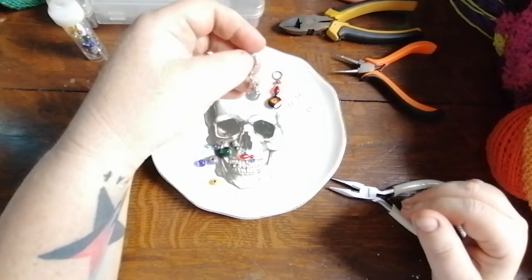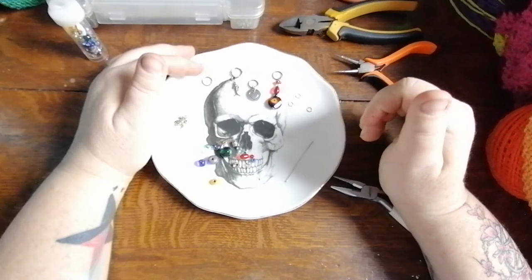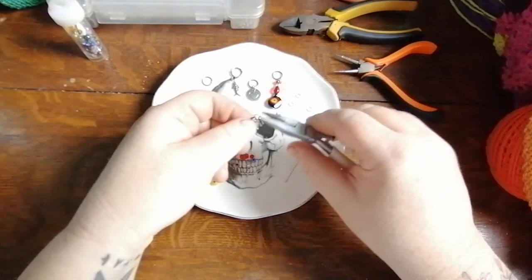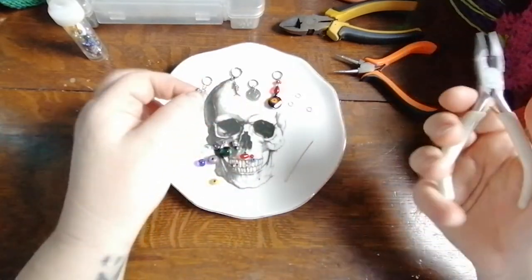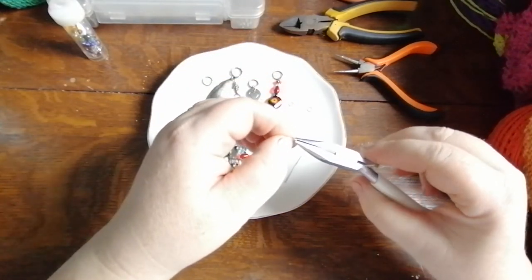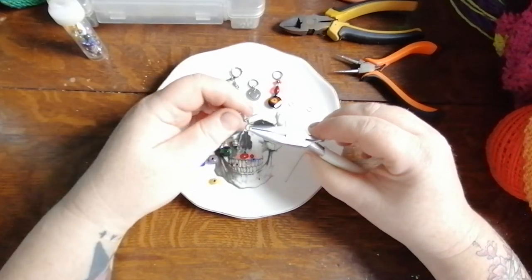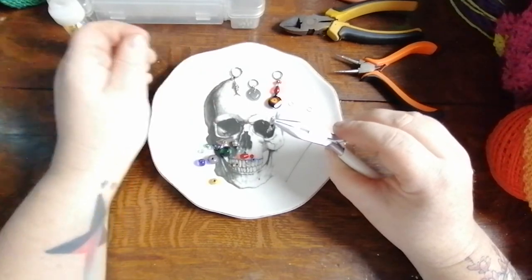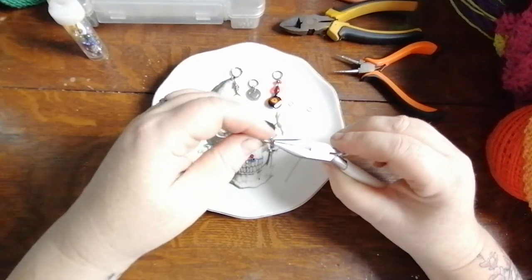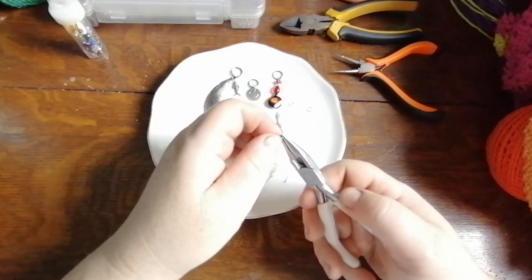But what if I have a jump ring that doesn't already have the little hoop bit — what do I do then? I like a little extra dangle and a little extra bling with my stitch markers. Most charms will come with a little extra hoop on them. So you're gonna take your jump ring, open it by pushing one side one way and one side the other, slide that charm in there, take your other jump ring, push that on there as well, and then close it up — give it a little squeeze to make sure it's closed.